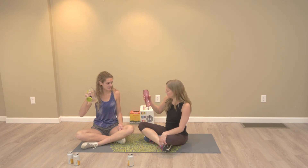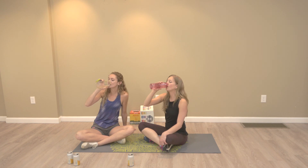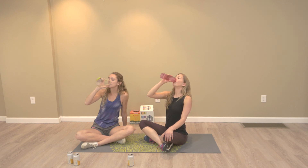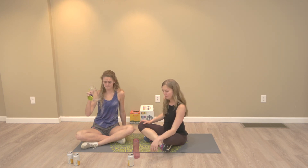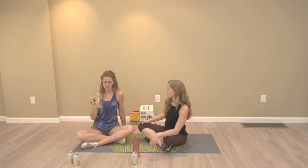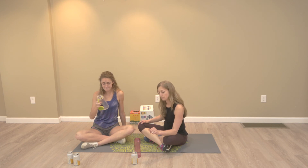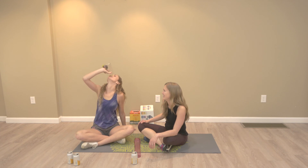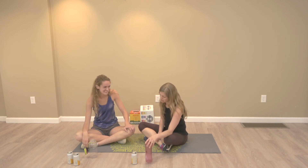Stick with beer, people. Make sure you click below and like and subscribe to see all our videos and all of our suffering. Check out our other videos — we've got some funny ones of us getting sprayed as we attempt to chug beers. It's always interesting. Thanks for watching.